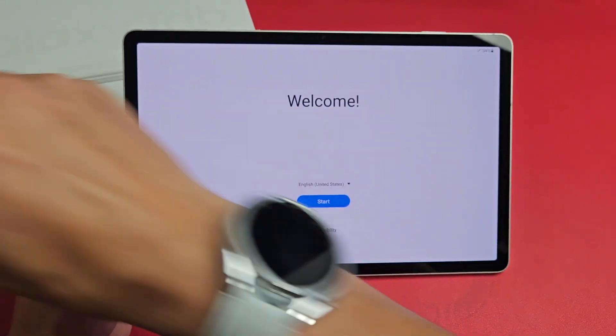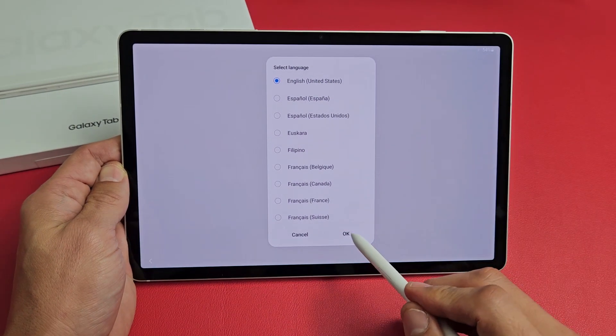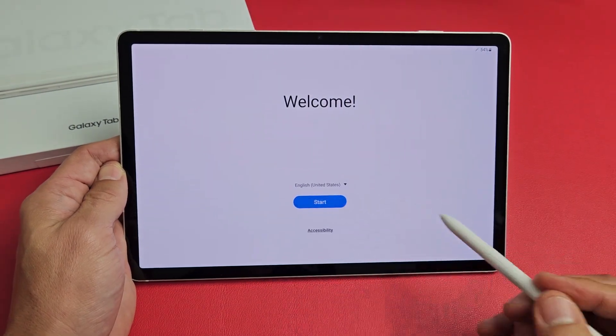Right away, your stylus should work here. So I'm going to go with English in the U.S. I'm going to tap on Start.